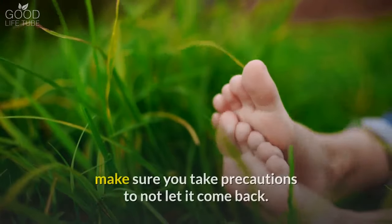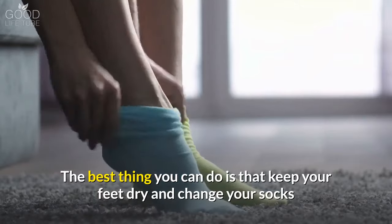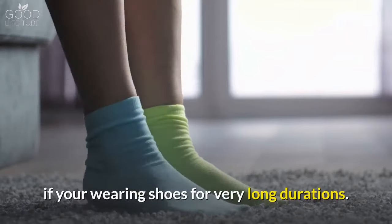Once the fungus is gone, make sure you take precautions to not let it come back. The best thing you can do is keep your feet dry and change your socks if you are wearing shoes for very long durations.